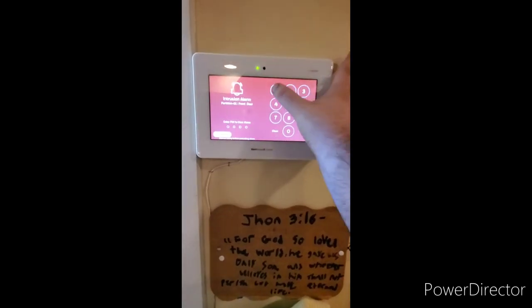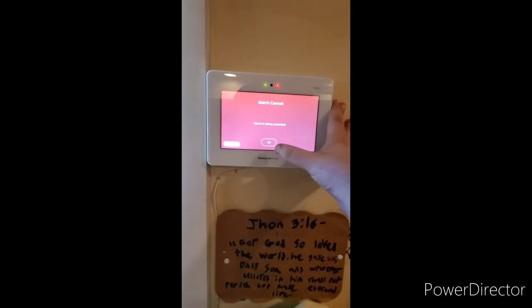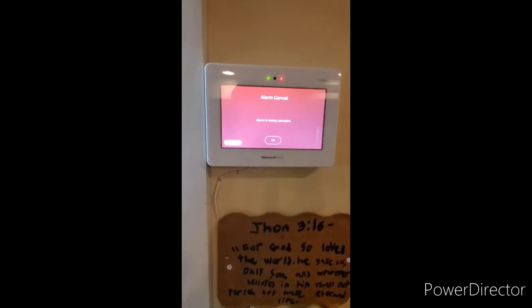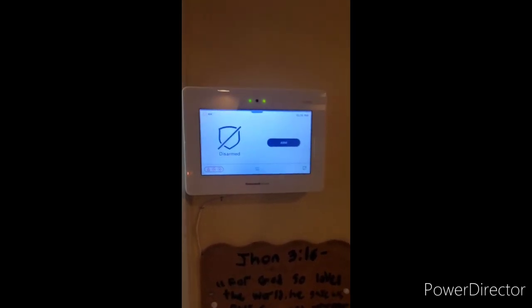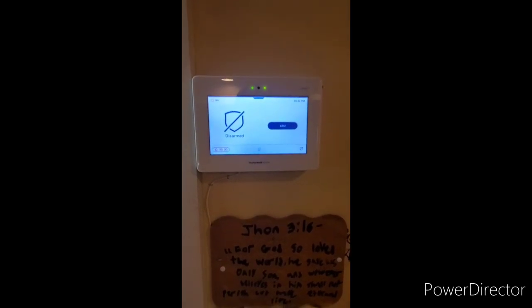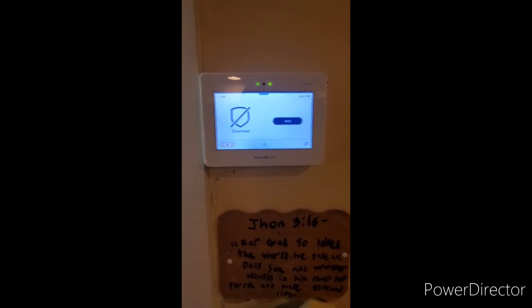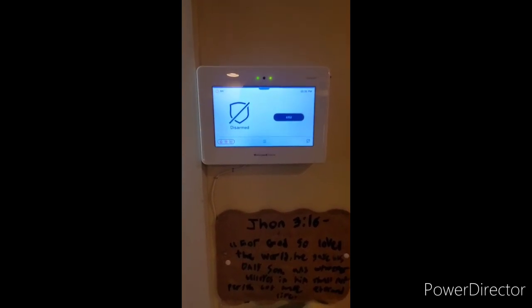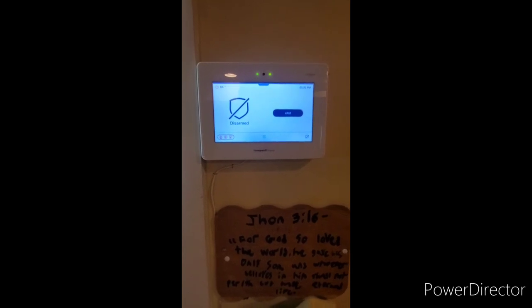When the scene is clear, enter your code to silence the alarm. Disarmed — ready to arm. One thing to mention: if you return home and the burglar alarm is going off, even if you don't believe anyone is inside or the police have not been dispatched, do not enter the premises as a burglar may still be inside. Go to a nearby spot and call the police.